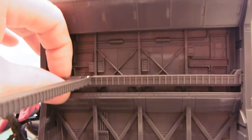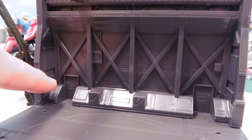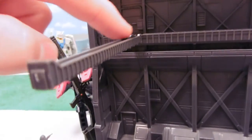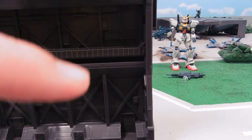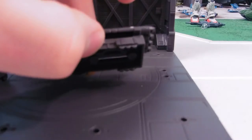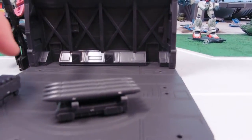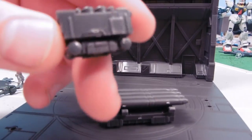This one in particular comes with a walkway that can fit here, here, or here, and another walkway that can fit along here. You can also break this little tab so that you can put that walkway there instead. We also have some missiles and a rolling-type device vehicle thing.